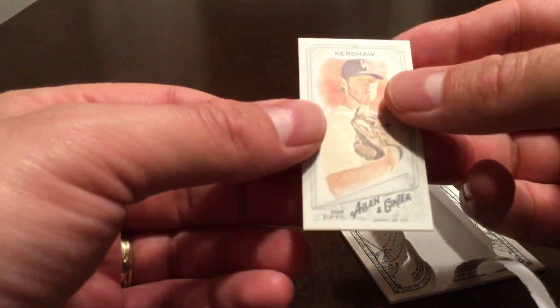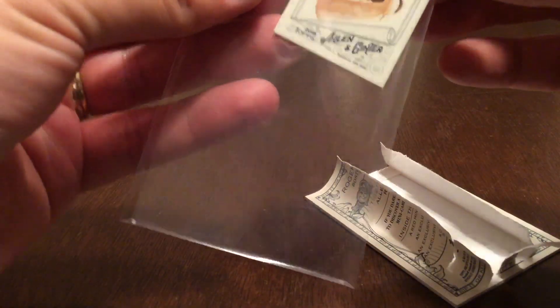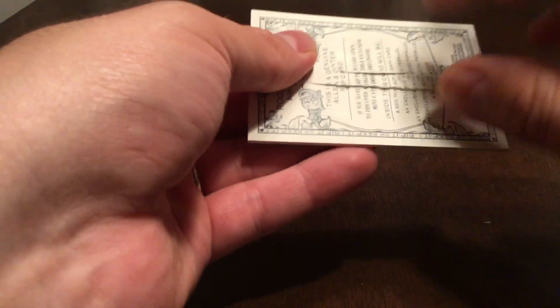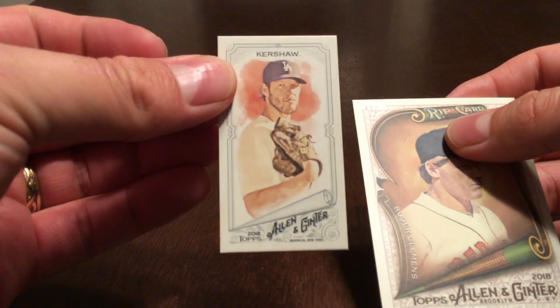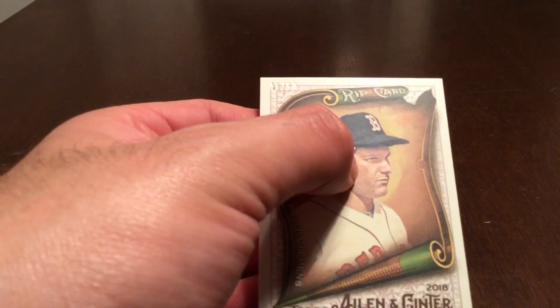A little bit disappointed not to have got an autograph, but I know those are rare. I did manage to get the mini, so I will put that in a sleeve and keep that. I'll try and get this back into some sort of semblance of shape so I can put it back into the sleeve and keep the rip card. Got the mini Kershaw — hope everyone enjoyed this video, thanks everyone, bye bye.